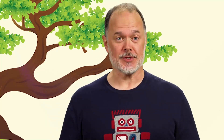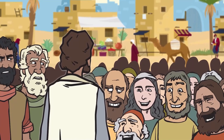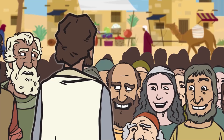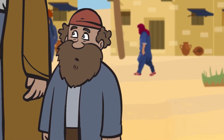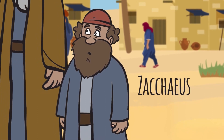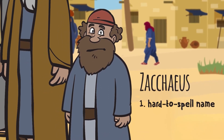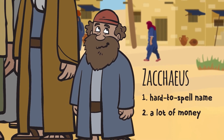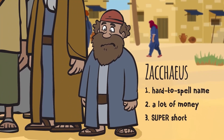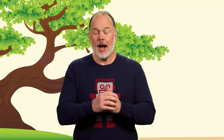Hey everyone, I'm Brian. One day, Jesus and his followers passed through the city of Jericho on their way to Jerusalem. As usual, a huge crowd gathered. They pressed in from all sides along the road, hoping to see Jesus, to touch him, to be healed. But one man was stuck on the edge of the crowd — a tax collector named Zacchaeus. Now, we know three things about Zacchaeus: he had a really hard to spell name, he had a lot of money, and he was super short.